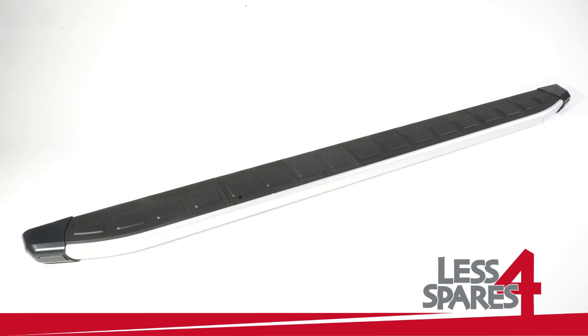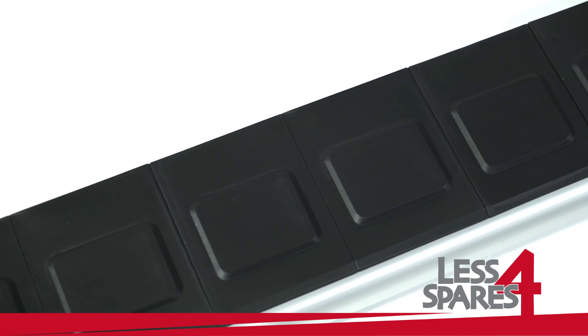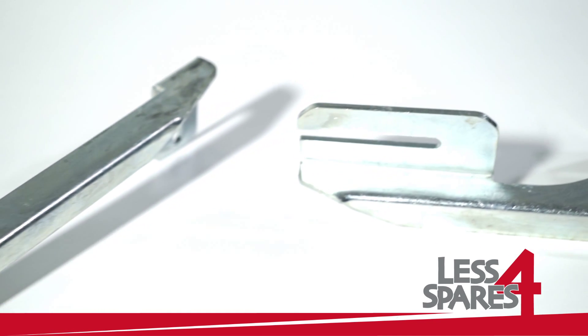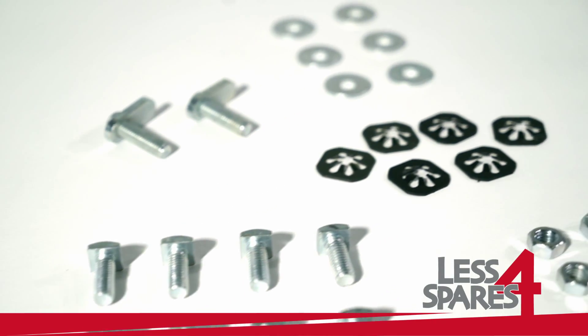Welcome to lessforspares.co.uk. This is an overview of sidesteps for Suzuki G Vitara year 2006 and onwards, and will fit on a variety of other models. Both left and right sidesteps are included along with the required mounting hardware.